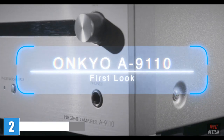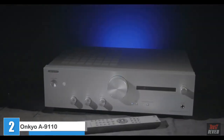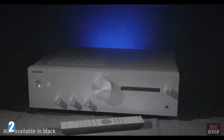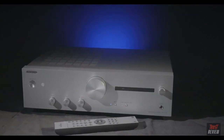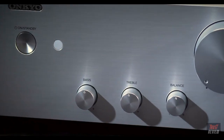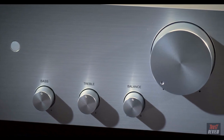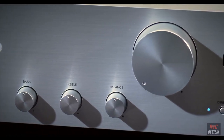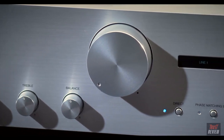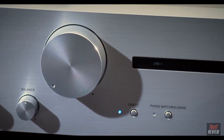In this video we're going to be taking a look around the new A9110 budget stereo amplifier from Onkyo. As you can see, it gets its looks from its big brother the A9130. Across the front of the 9110 we've got a recessed standby button, an IR receiver eye, bass, treble and balance controls for minor tweaking, a motorized volume control, and a pure direct button which will completely defeat the bass, treble and balance.